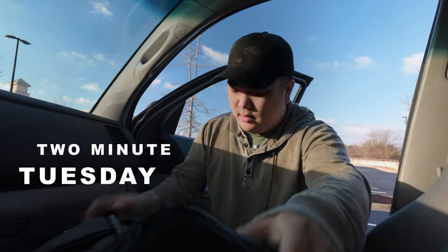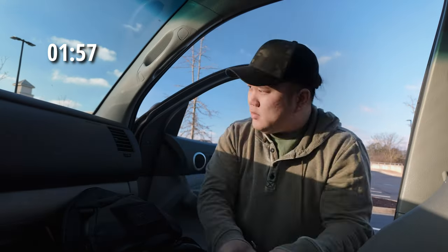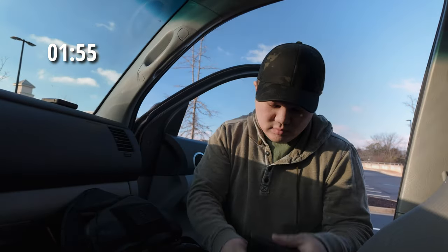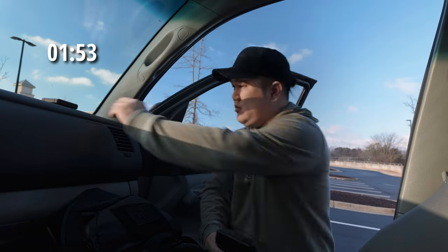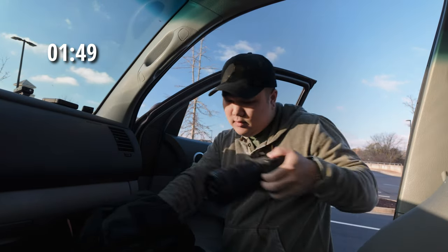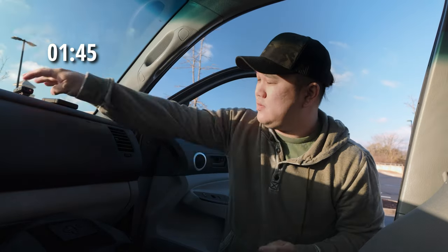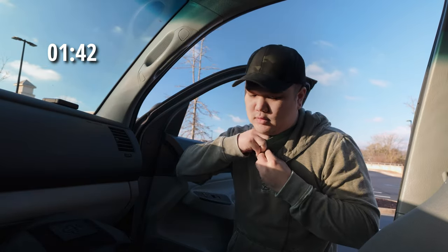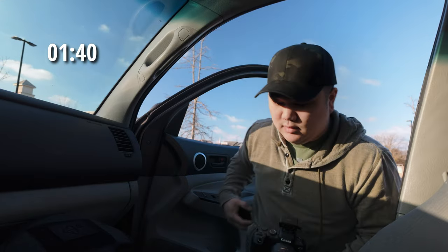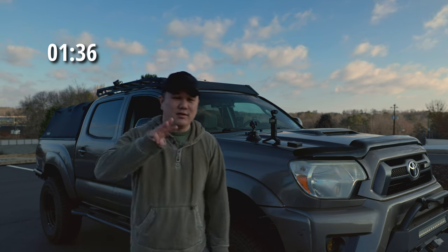Two-minute Tuesday. Today I want to go over how I've been shooting my interior shots and I've been using three key items.